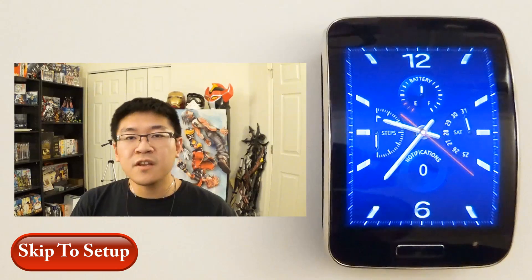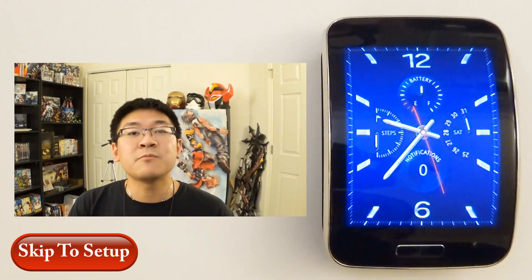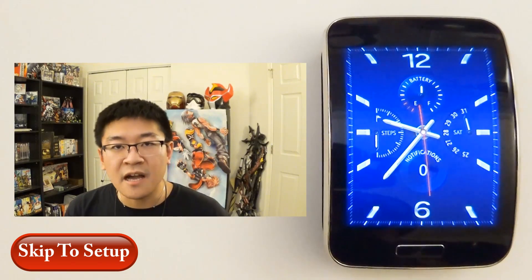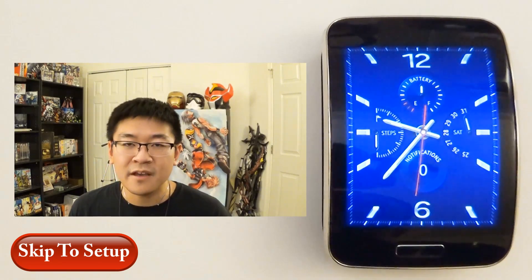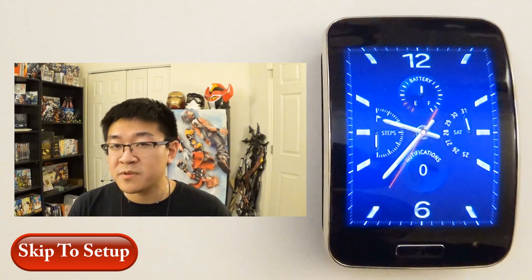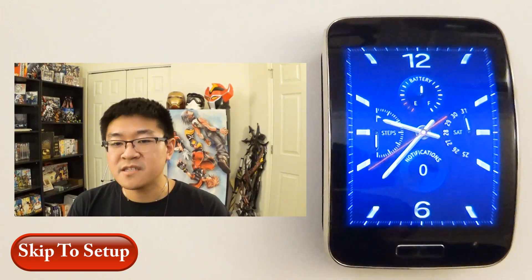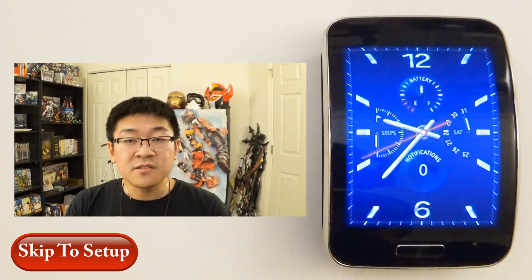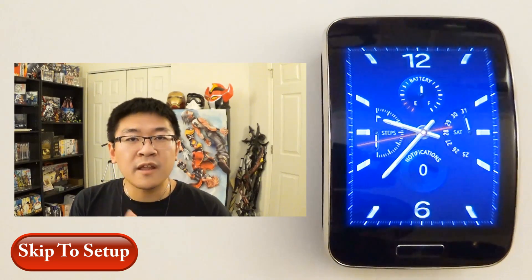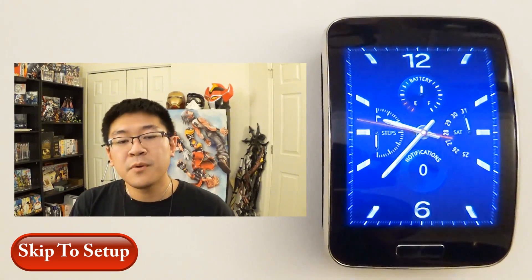I'm making this video to address a lot of the comments and private messages I've been receiving about my statement when I say the Samsung Gear S is not compatible with a non-Samsung device. I know this is not a hundred percent true, but there's a reason why I haven't been saying it. It is doable, so if you want to just ignore what I have to say and skip forward, go ahead and hit that link I provided.